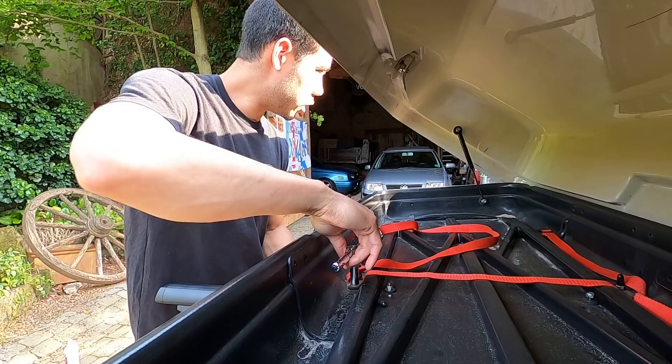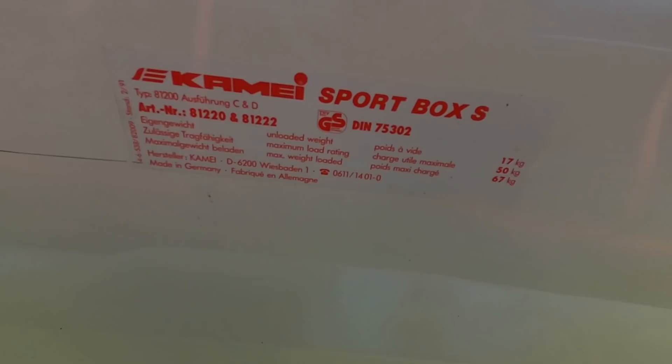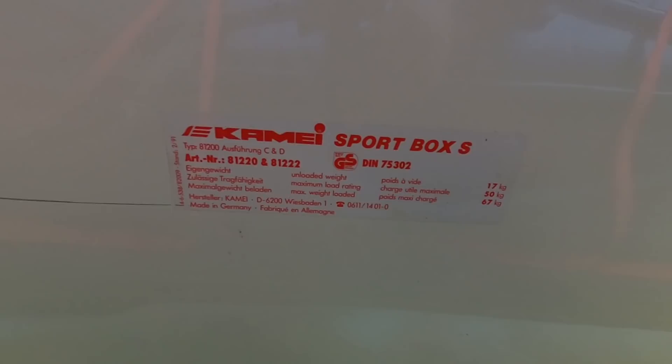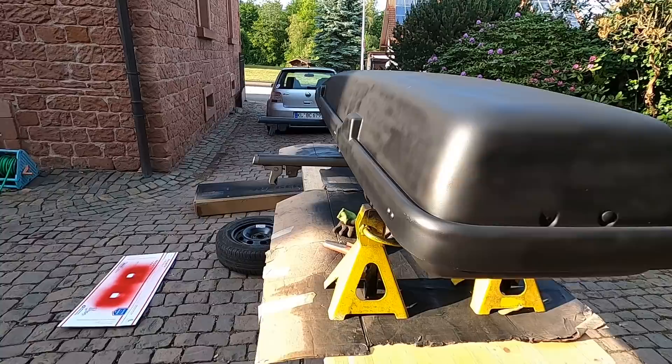I found the original sticker on the inside of the lid — it says Cami Sports Box S. We have the TÜV approved sticker, the load ratings, made in Germany. I'm sure if I search this number online I'll find a general idea of the age. I was actually able to find one online — originally it had the Sport Box S sticker on the side and also a Cami sticker. I'd like to get one on the back and one on the other side — it'd be cool to find those OG stickers.